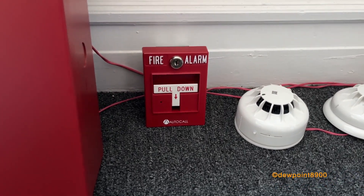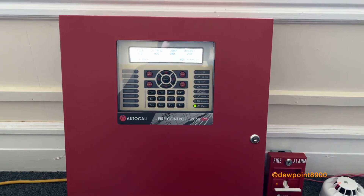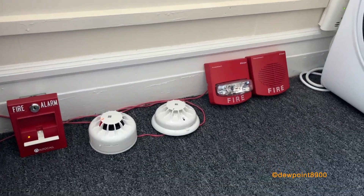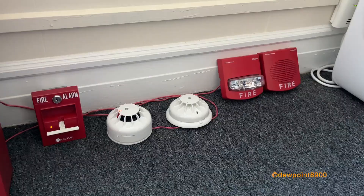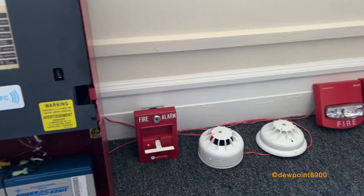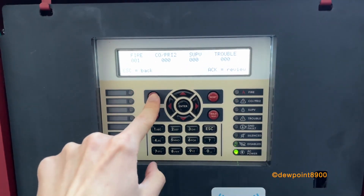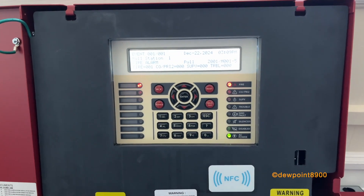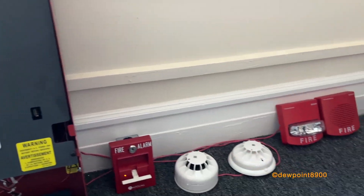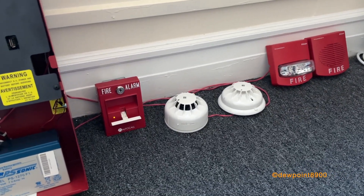So let's just pull it. Alright, now let's test the detectors — let's start with the smoke detector.